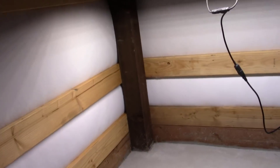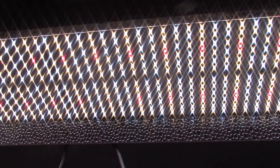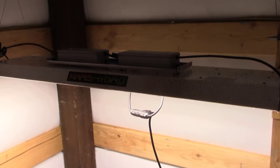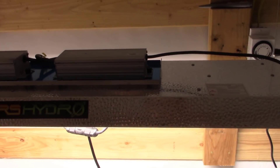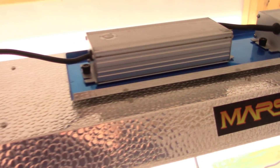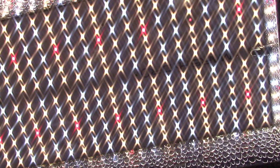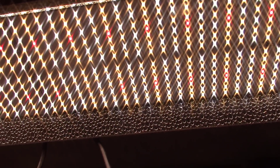These lights never really look as bright as they do in real life, especially when the camera starts adjusting. But look at all those beautiful LEDs — I am really impressed. I've been watching this company for several years now, just biding my time, and they've come a long way. They're really starting to use more top-notch products. Look at the little red diodes, the blues, the yellows — it's just full spectrum lighting.